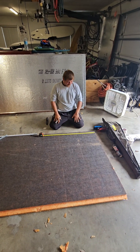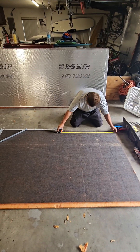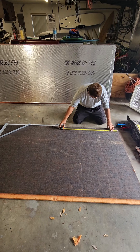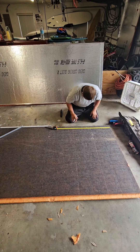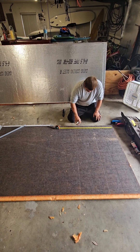How big is this one going to be? The outside dimensions on this box are going to be 21 by 17. So there's a bunch of different ways to do this. The outside dimension is going to be 17 by 21.